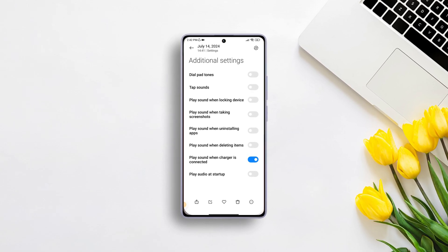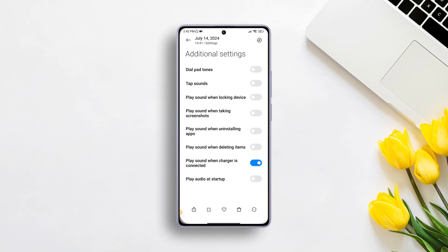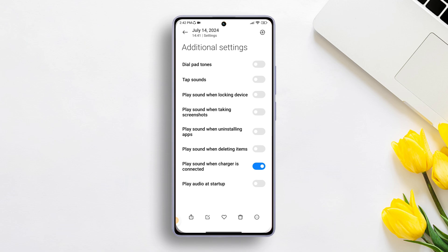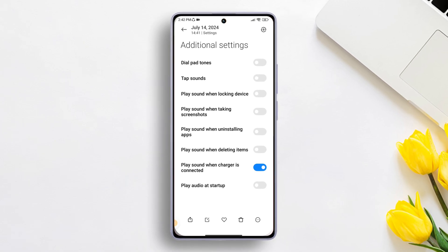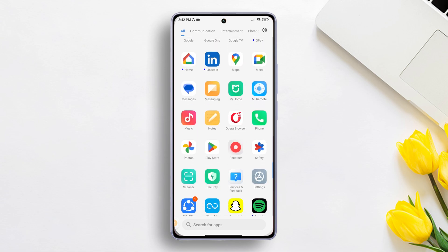Have you ever been annoyed by those charging sounds every time you plug in your device, or maybe you want to know if the device is plugged in correctly? Well, I've got you covered. In this video, I'll show you how you can disable or enable charging sounds on your Xiaomi device. So let's start without wasting any time.